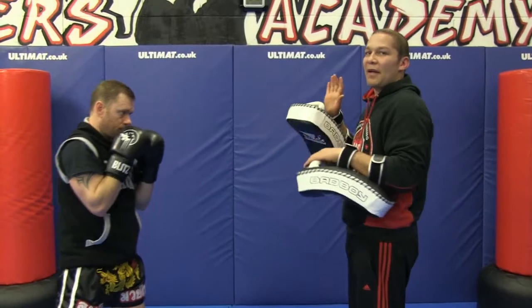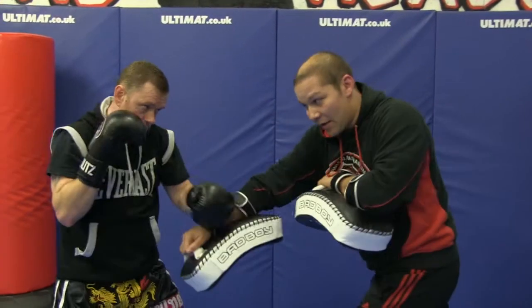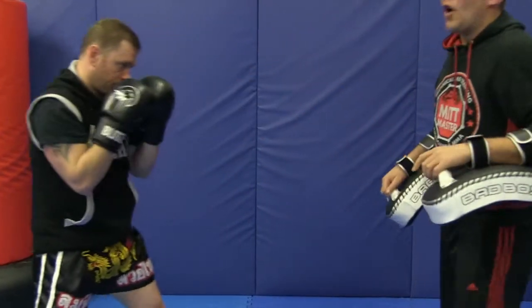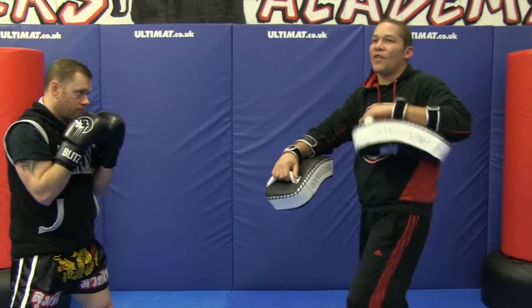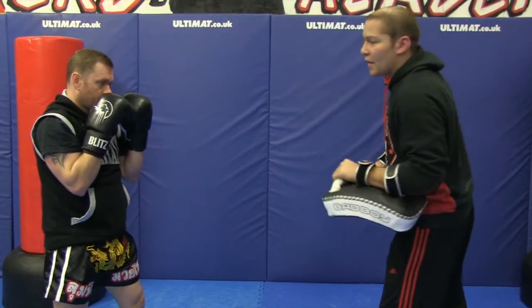So it's a right parry, left parry, grab and knee. Parry, parry, grab — one, two, three. Obviously you kind of want to parry the cross and grab pretty quick, but when you're learning, start off nice and slow.